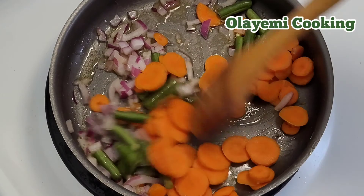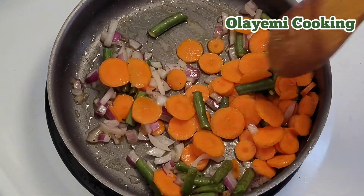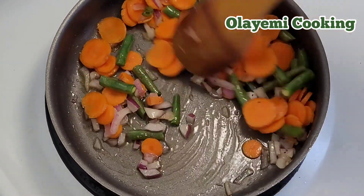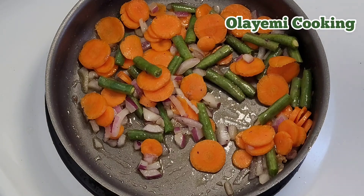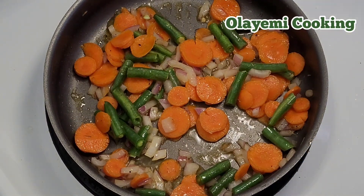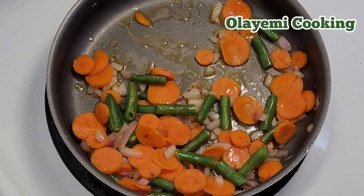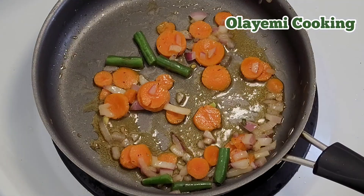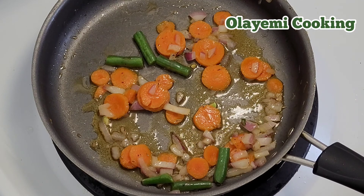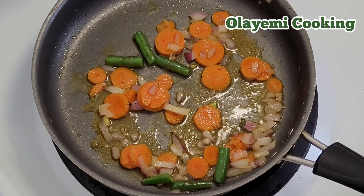This is a perfect and easy pasta recipe — great for lunch or dinner. I'm going to remove most of the vegetables and leave just some in the pan, so that the taste of vegetables remains in the sauce.